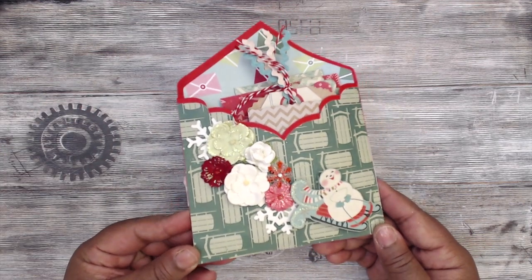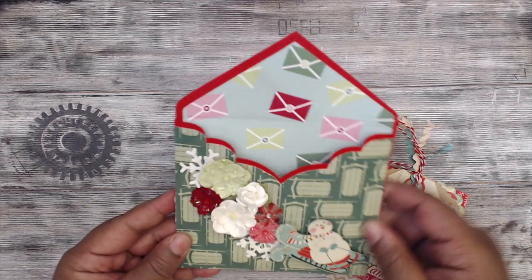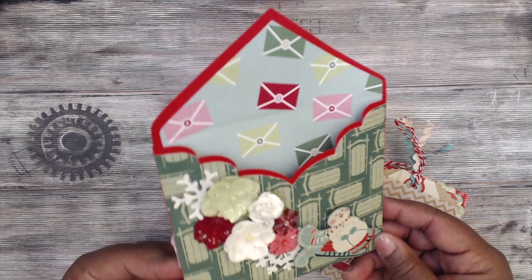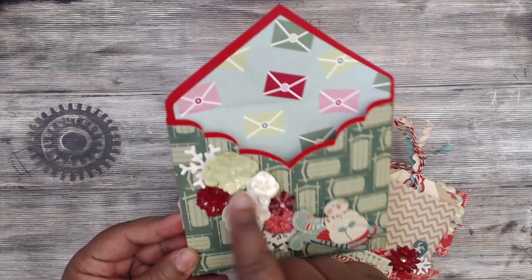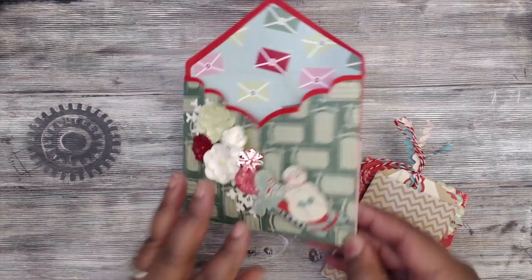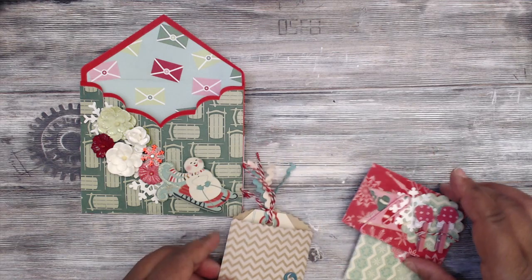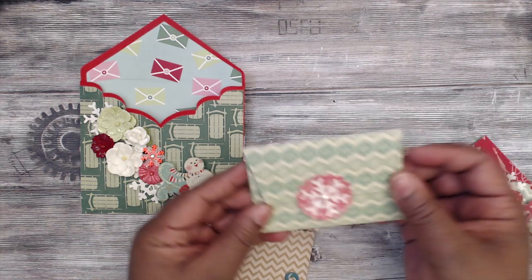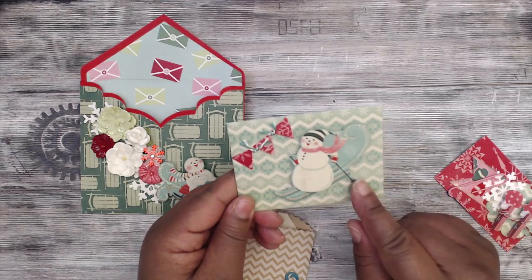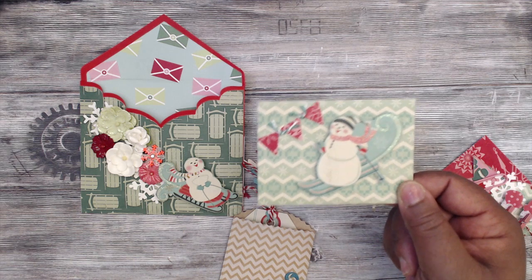All of her goodies are in there and she's lined the envelope with another piece of patterned paper. Super cute — love the flowers and snowflakes. Her decorated envelope has a closure with a little snowflake, and there's an adorable snowman with the tiniest little banner.